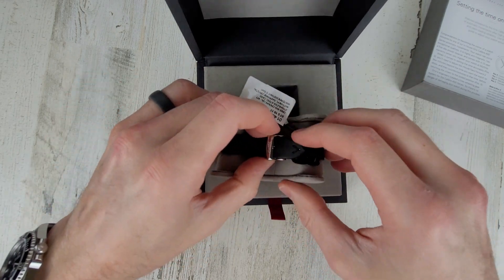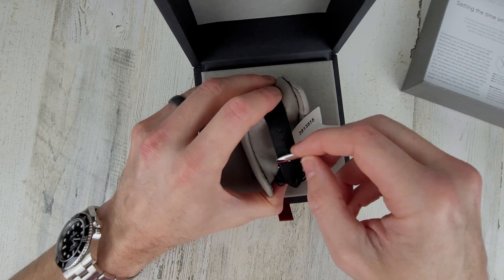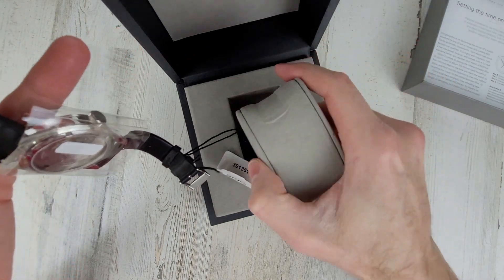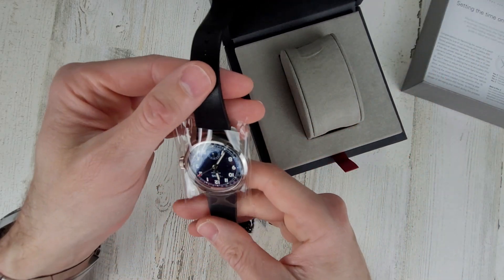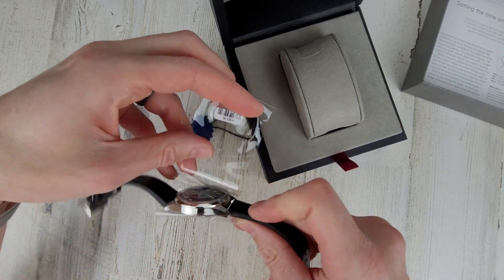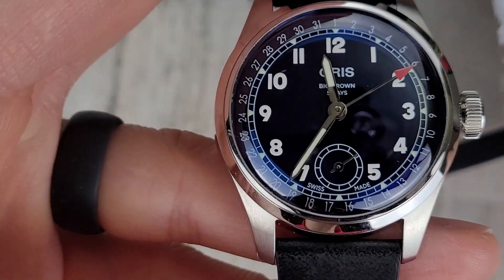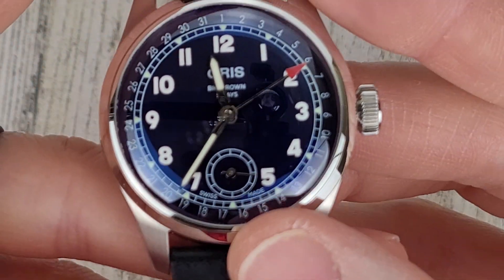Let's get this off the watch roll and take a closer look at it. I'm going to be very gentle with these watches, especially considering it's not mine. Sorry about the noise from that hang tag. Okay, let's zoom in on the dial here. Move this box off to the side. Sorry about all the noise.